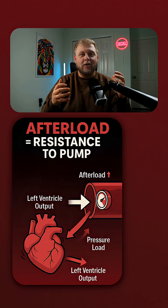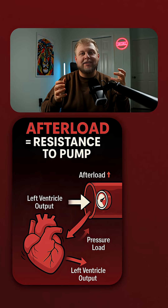Afterload is the pressure that the heart has to pump against to be able to get the blood to expel from the heart. Think of this in terms of blowing up a balloon — I want to blow it up as big as possible, but someone else is on the other side pushing against it so it doesn't inflate. This creates a pressure that I have to blow against to inflate the balloon.